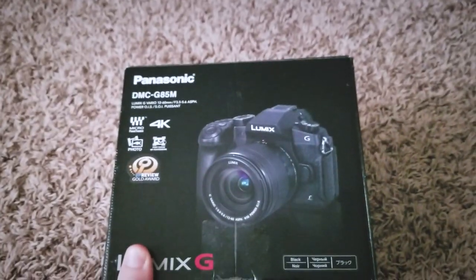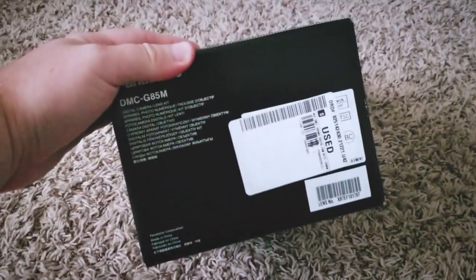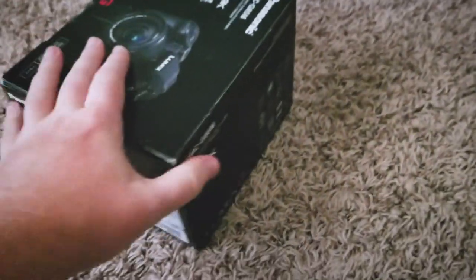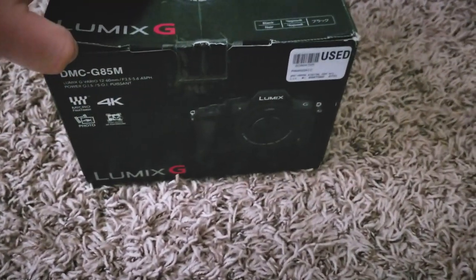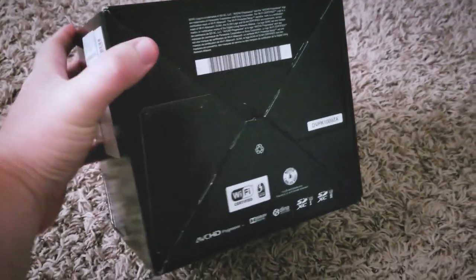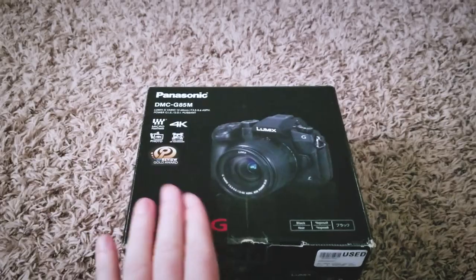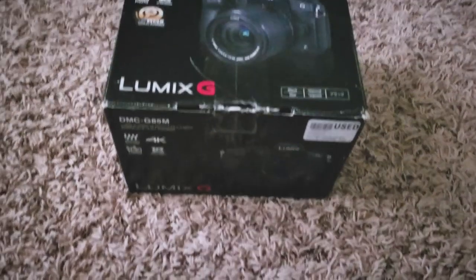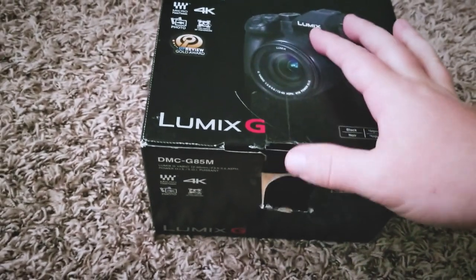Here we have the G85 in all its glory up front, and we'll get to the sides here. Again, it is used, so it's got a bunch of used stickers and stuff on it. It also comes with the kit lens, which I've heard is pretty good for a kit lens. Now we've covered the box, let's actually get into this bad boy, shall we? Here is the box — let's open it.